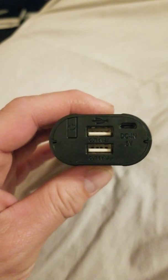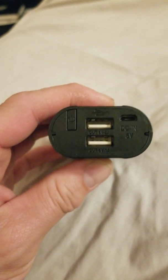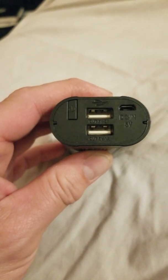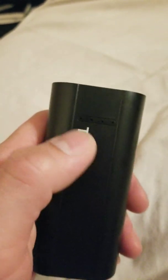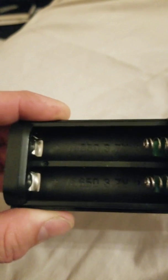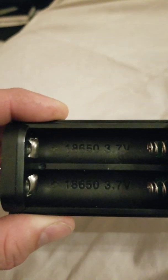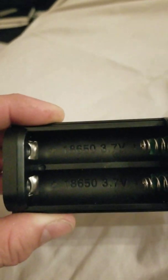It has two output ports: five volts two amps out and five volts one amp out, plus a charge port — five volts DC micro USB — and a power button. There's a small power indicator on it. Inside are standard 18650 battery holders with plus up top and minus at the spring.